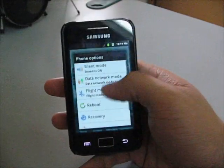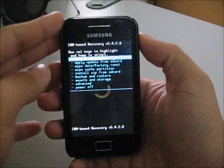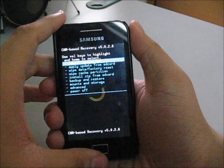You can now put your phone into recovery mode. This is ClockworkMod 5.